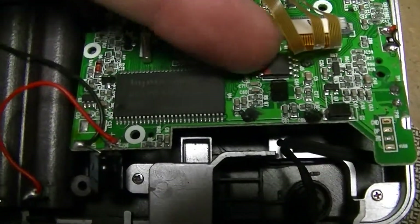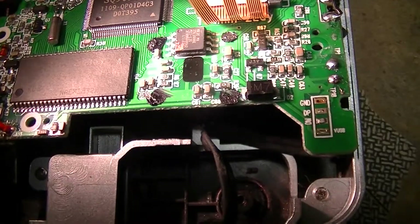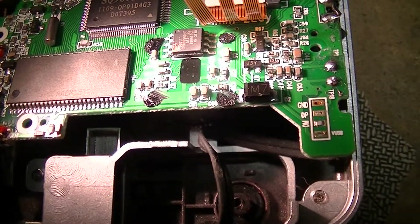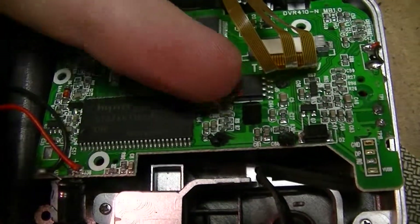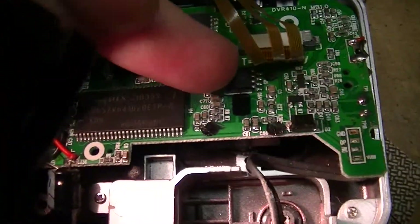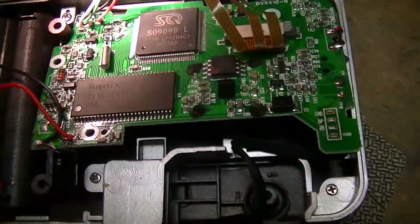That other chip is probably part number 25L1606E. The part number sounds like a memory chip, so it's probably an EEPROM or something — possibly storing device firmware.